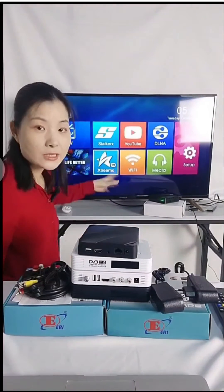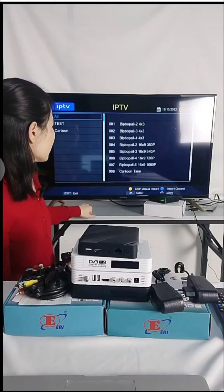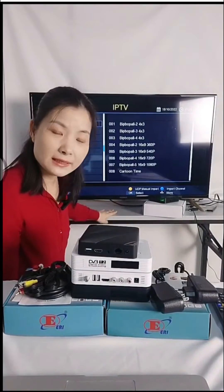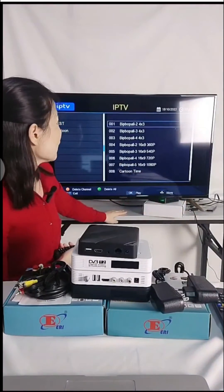We can also make this logo a customized logo for you. For IPTV testing, if you have a UDP link, you can manually import your UDP link through USB.